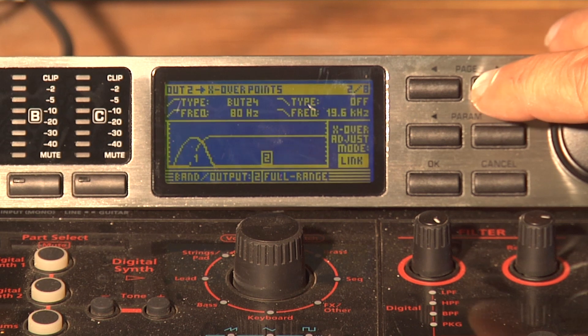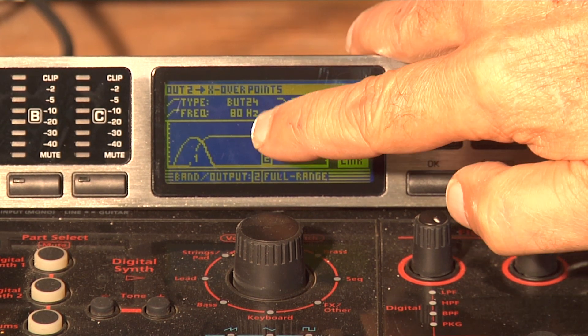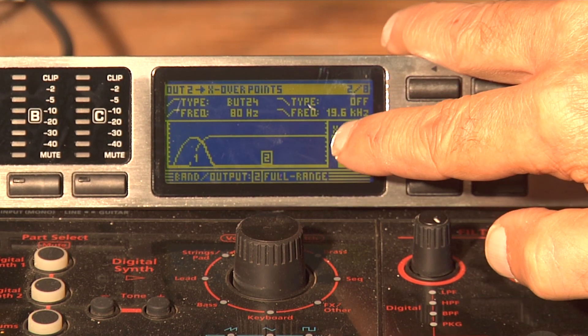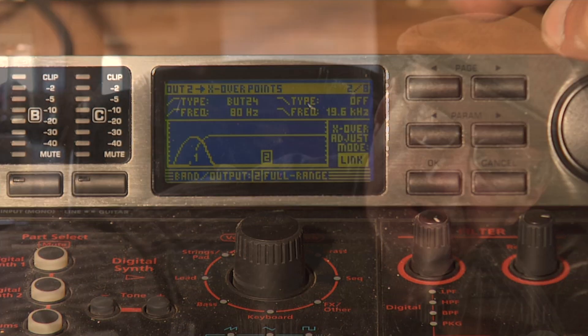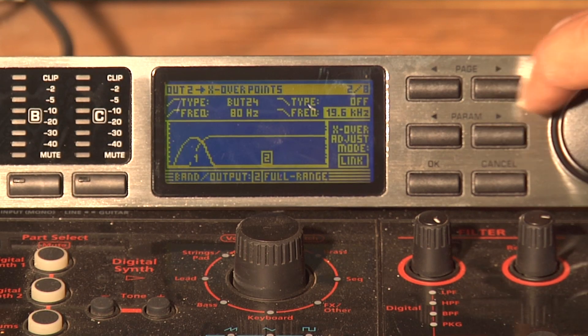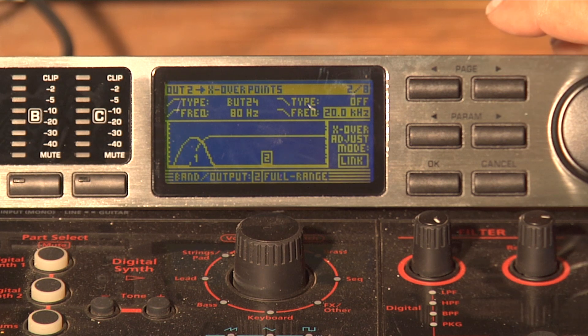Let's go ahead and hit the Page button to check the crossover. You'll notice that the low is 80 hertz and the high is 19.6. That's pretty close because I'm using Behringer VP2520s for tops — they go from 40 hertz to 20,000 hertz. Let's go ahead and bump that high up to 20. Hit the Parameter button. We've bumped it to 20.